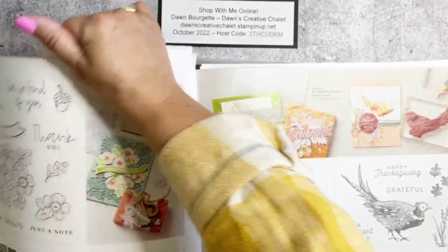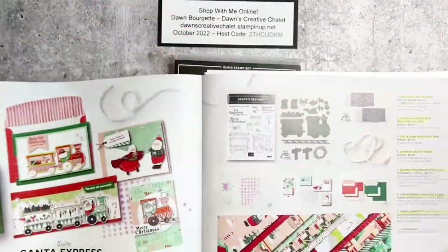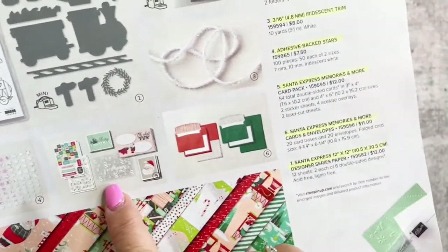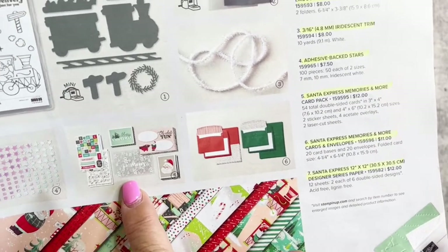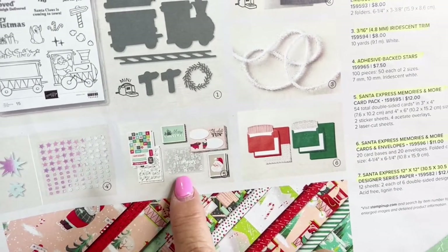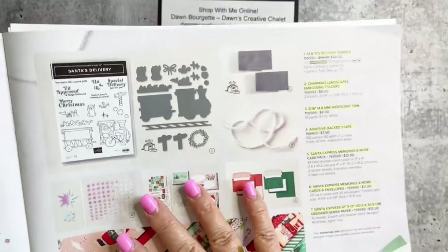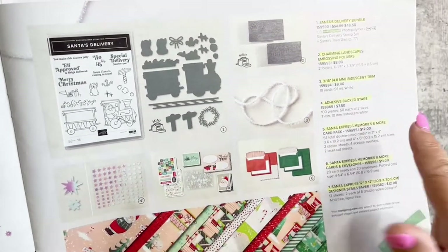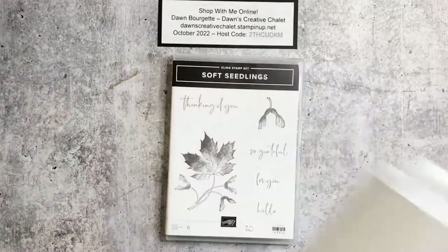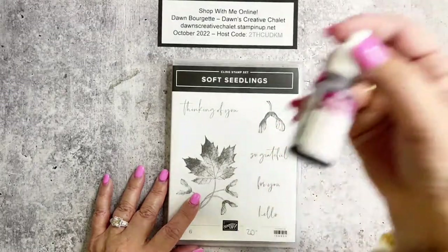This set of Memories and More cards has wood elements in it, and we're going to add that to our fall card. Even though it's Christmas-oriented, we're going to use that element on a fall card — pretty fun stuff! We're going to get a little messy today. You'll need some regal colors in ink refills: Real Red, Cajun Craze, Pumpkin Pie, Crushed Curry, Old Olive, and Rich Razzleberry — because leaves sometimes have a little purple in them.